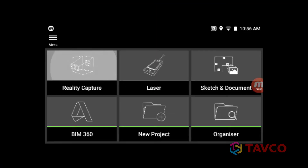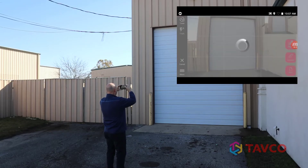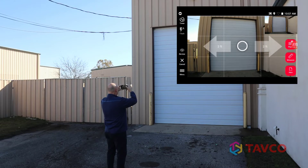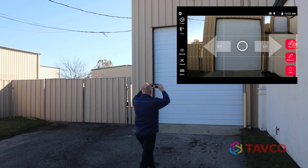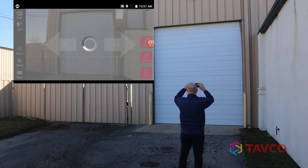To get started with reality capture, select that command from the main BLK3D menu. This activates the stereo cameras which allow you to simply take pictures. Just make sure and follow the prompts to ensure the best accuracy for your measurements.